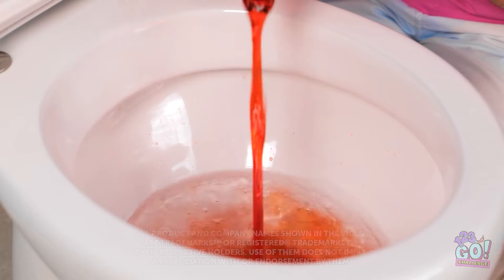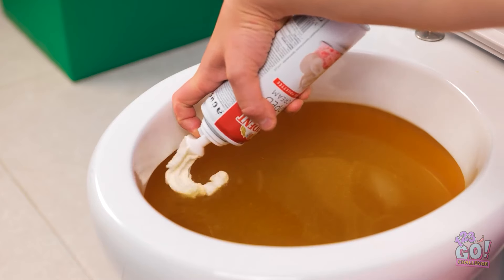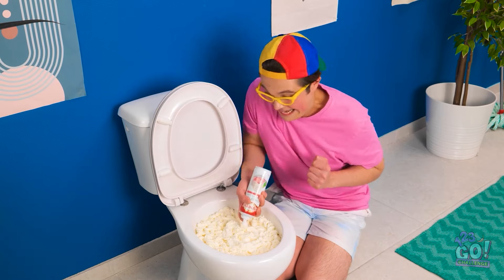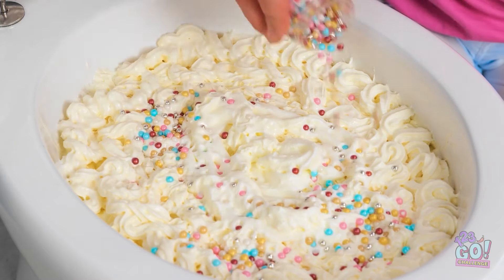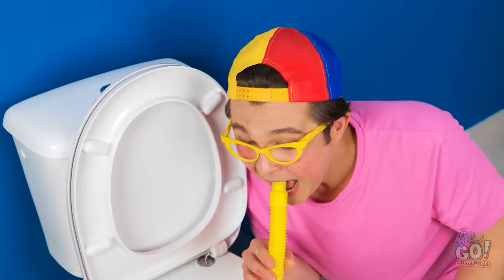I'm working on a special recipe — I've got all my ingredients right here. Wow, look at that color — this is the last bottle but I'm not finished. I'll need this cream — I hope I've got enough. I want to cover the toilet with it — this is the best thing I've ever done! Next up I've got sprinkles — you gotta have them. It looks so good — my mouth is watering. I need to try it!